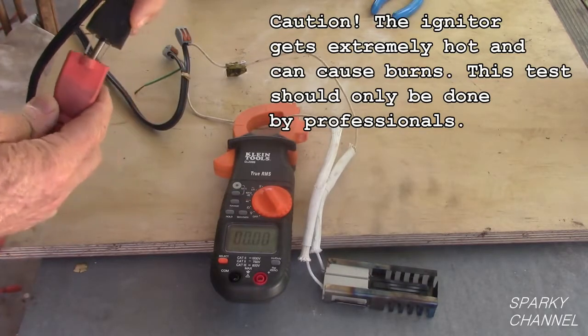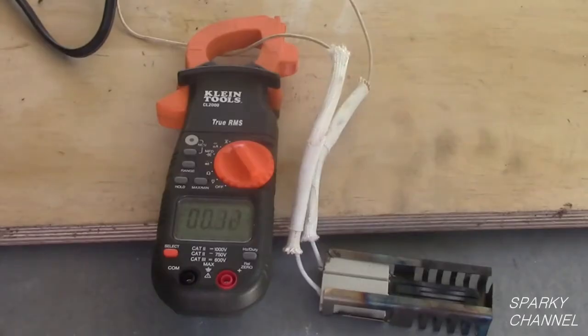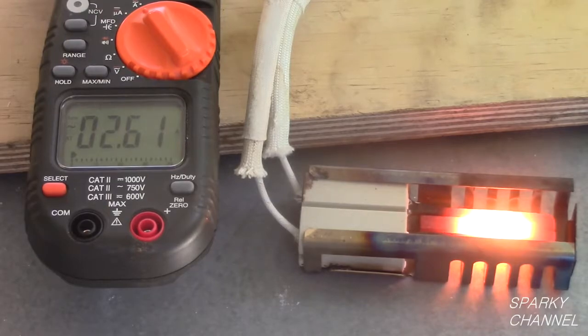Now I will plug in the cord. The igniter is rated between 3.2 and 3.5 amps. You must get a reading of at least 2.8 amps for the igniter to be serviceable. After about 90 seconds, our reading is 2.62 amps.